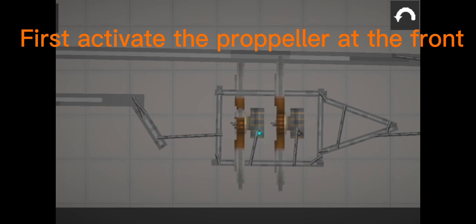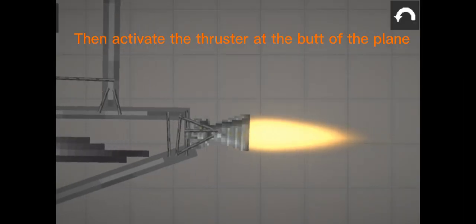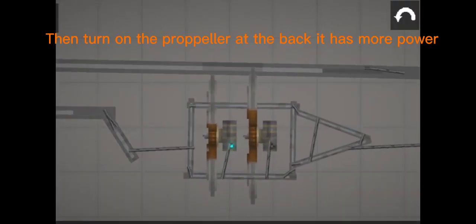First, activate the propeller at the front. Then activate the thruster at the butt of the plane. Then turn on the propeller at the back. It has more power.